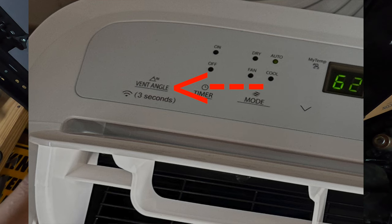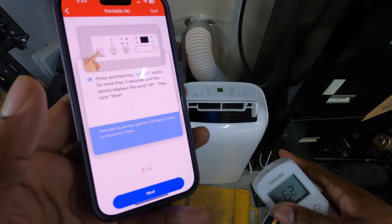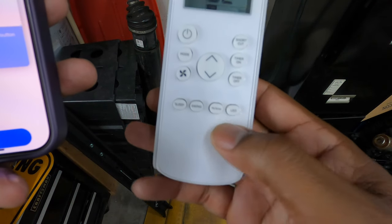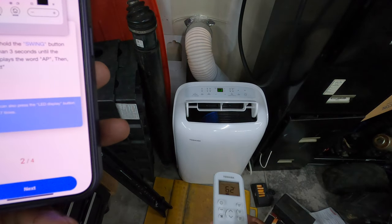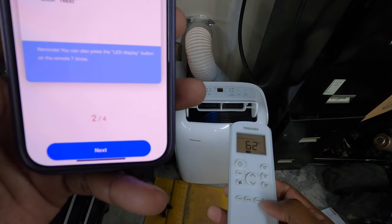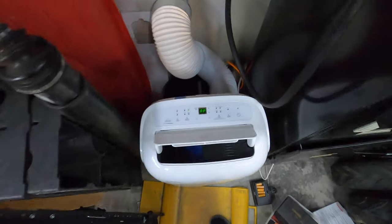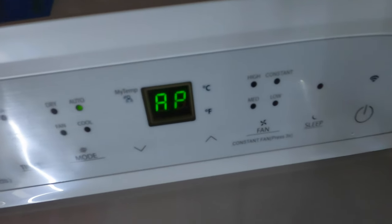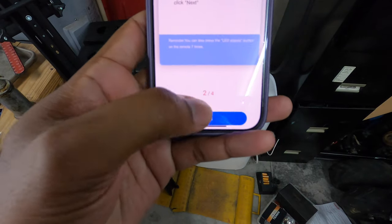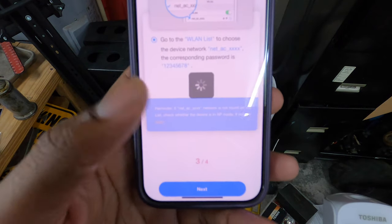On my unit I don't have a Swing button. Since I don't have the Swing button on mine, it says I can press the LED display button on the remote seven times — one, two, three, four, five, six, seven. And you can see that on the screen it says AP, so it is in AP mode.